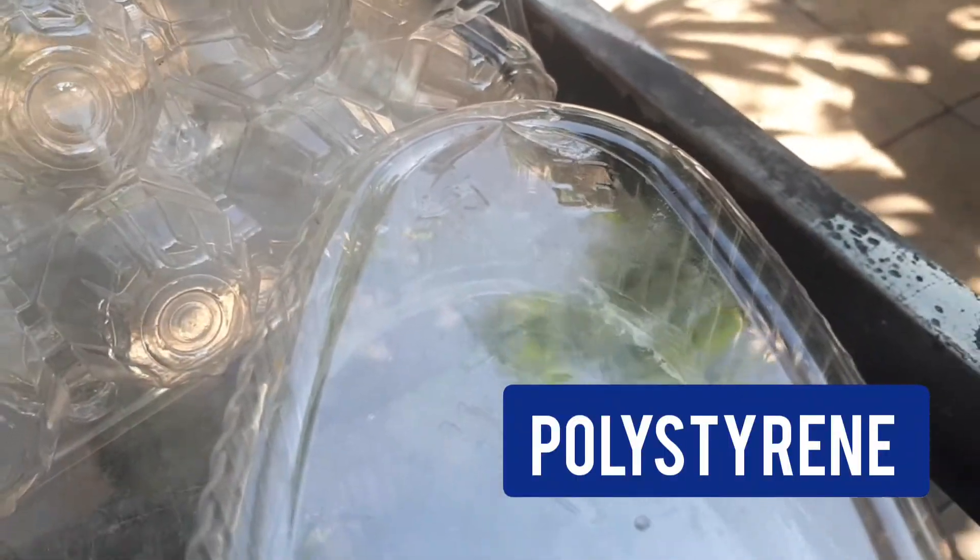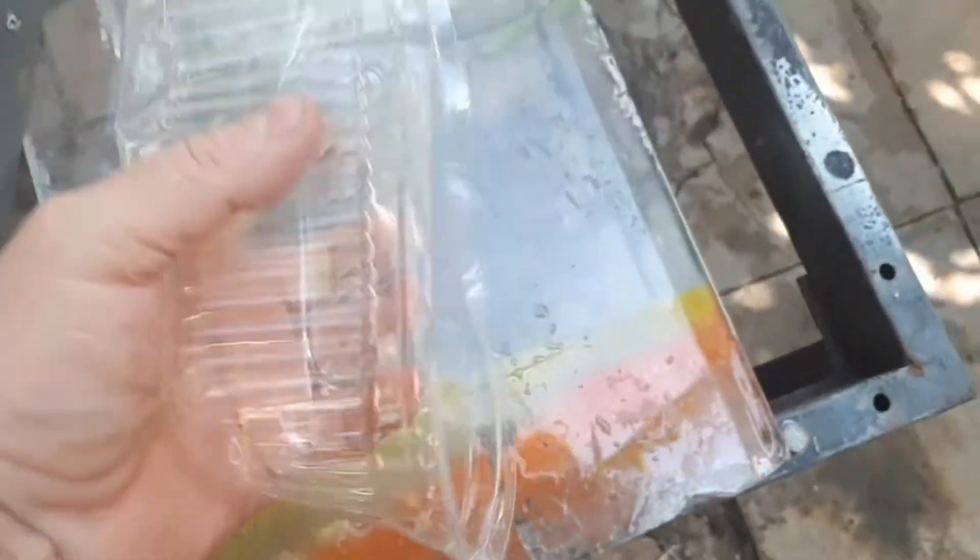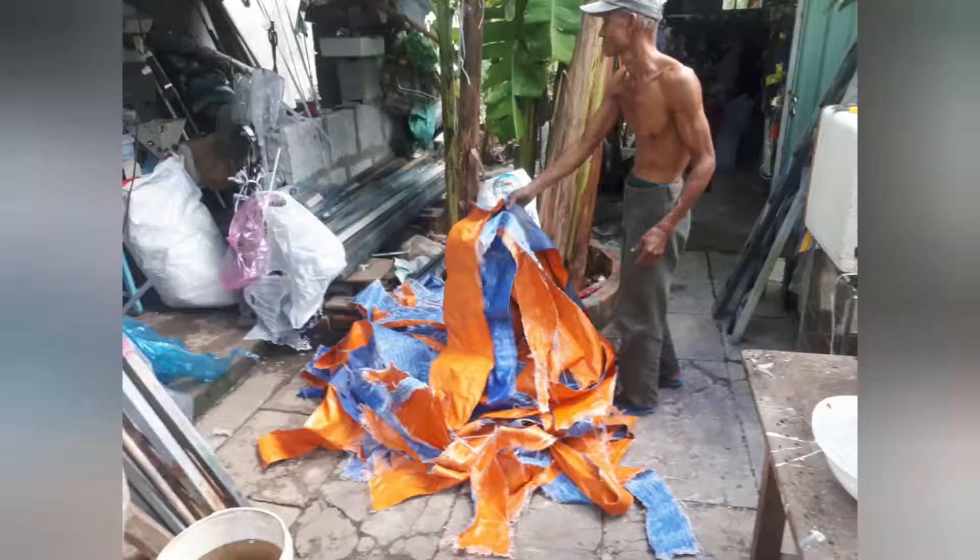These two pieces are completely different but they look the same. This is why the recycling system doesn't take them anymore — they cannot sort them out. Polystyrene and PET you cannot mix.